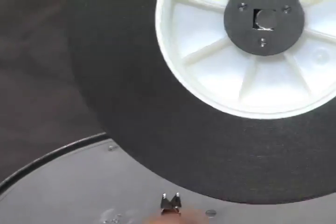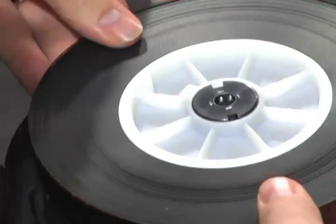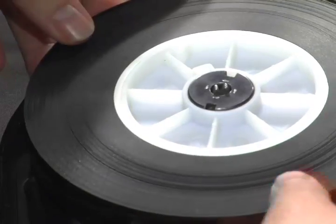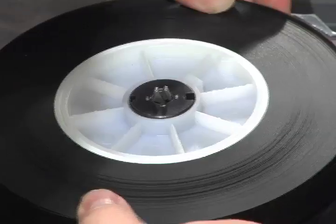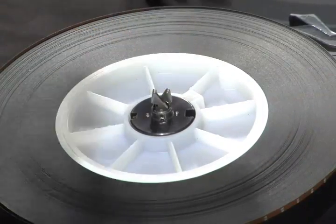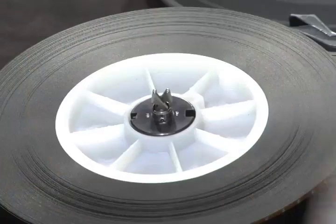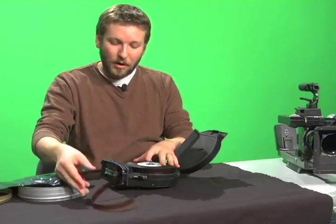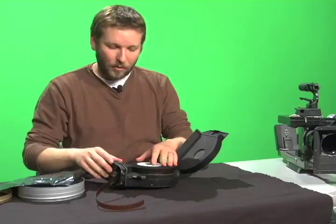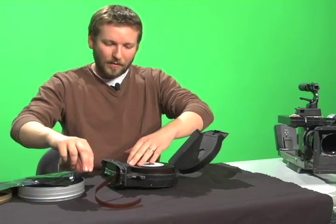Take notice of the square shapes on the stem and the corresponding square shapes on the core — it's not simply a case of resting it on and having it seat itself properly. Those have to be aligned, so it takes a little trial and error. Carefully rotate the roll of film to find the edges of that square and allow them to align. Make sure you always have control over your material — never let the outer edges of the film roll spool off, and make sure no film gets pinched underneath the roll so it's all freely moving once seated on the stem.